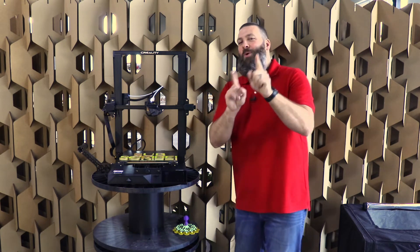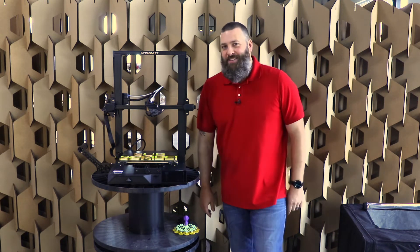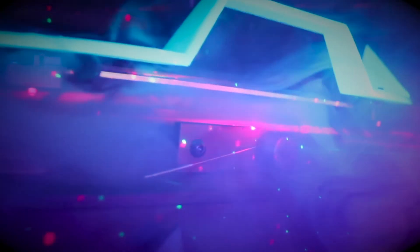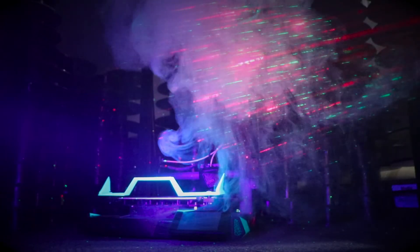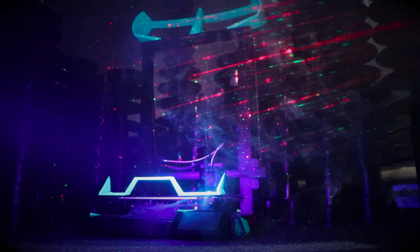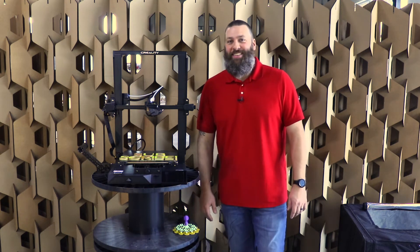I don't know if I see that necessarily, but that is something they're claiming. And you know what? We can do this — we can make this a supercar inspired 3D printer. Check this out. How about that for a supercar inspired 3D printer? You're welcome to take notes, Creality.